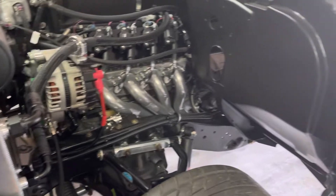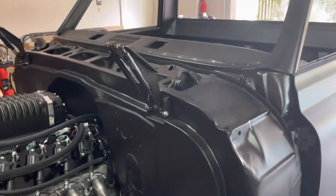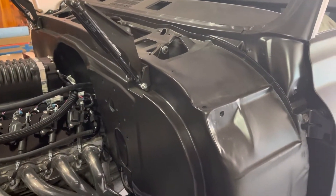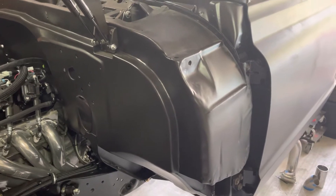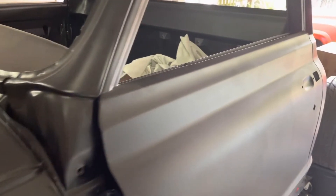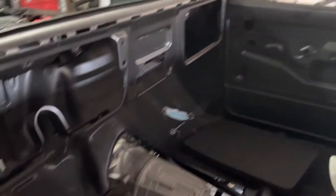The bodywork was done by Insane Hot Rods in Tennessee. There's a lot of custom work on this cab — it's in primer, it still needs some light body work, but there's no rust. They did a great job on it and I'll say more about that later.